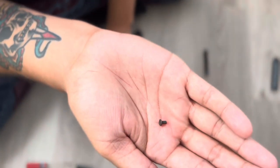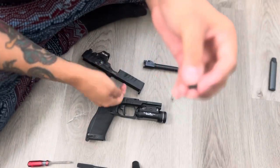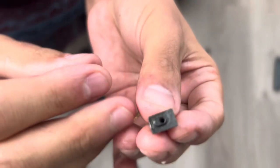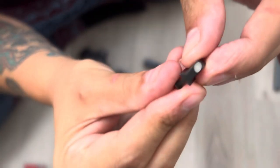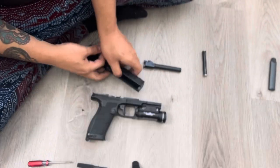So there's the screw, and that screw is on the front sight post. This is the front sight, and the screw screws into that little thread in there — like so. And that's pretty much it.